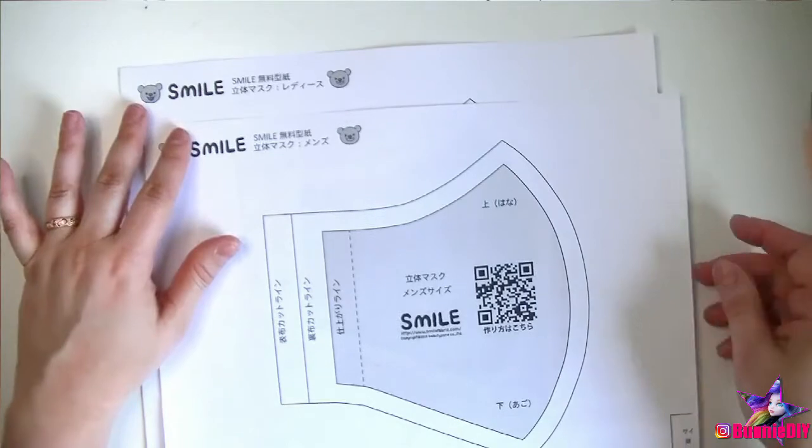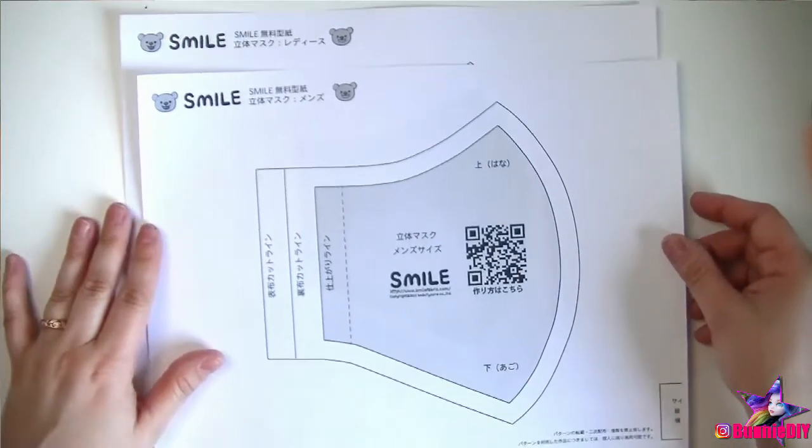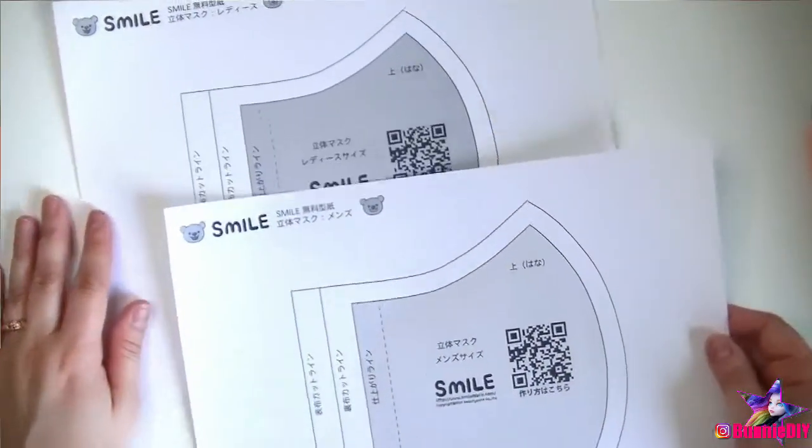Reusable and disposable masks have been an important staple for all of us when we go out to run our errands. I've been really wanting to make a set of washable cloth masks for my husband and I.